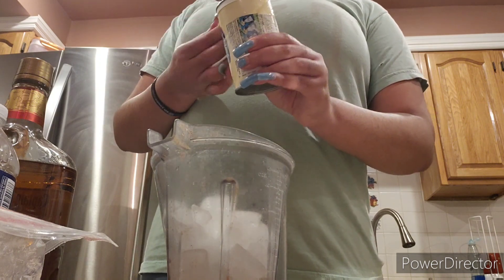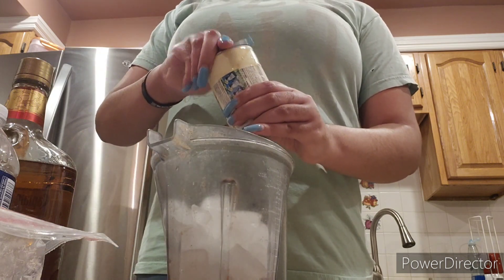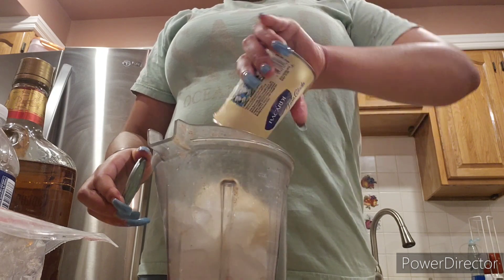I filled my Vitamix blender two-thirds of the way with ice, and I actually ended up using more ice when everything was blended up because it wasn't enough.